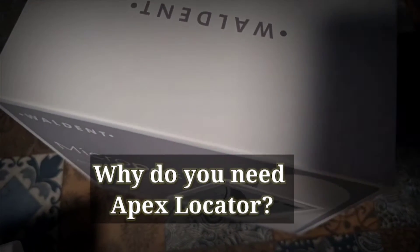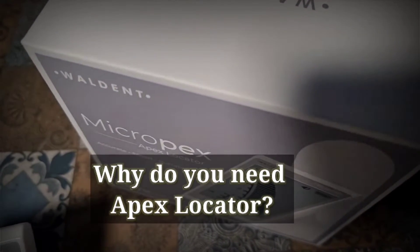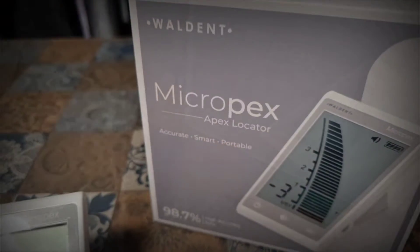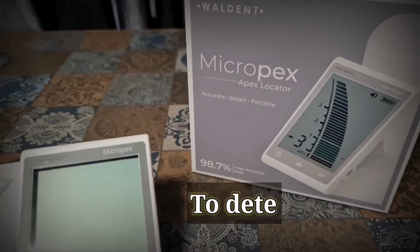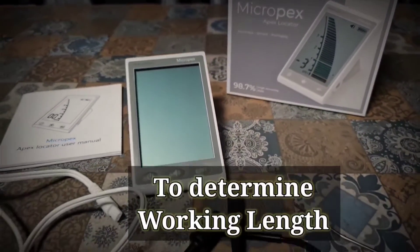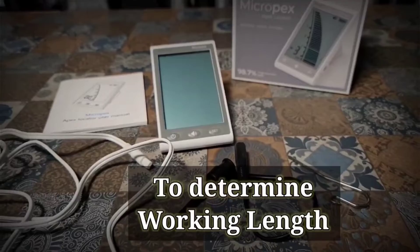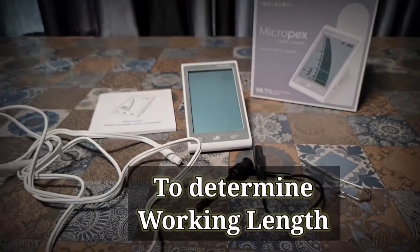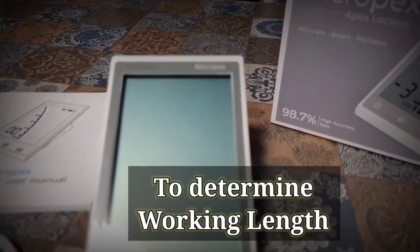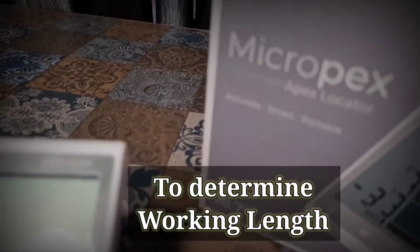An apex locator is an electronic device that locates the apex of a root. Accurate determination of working length is one of the most important steps in root canal treatment. If there is over instrumentation, it can lead to complications, post-operative pain, loss of the patient, infection, or a cyst.